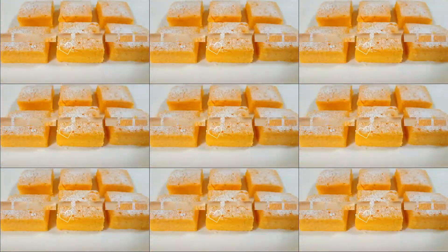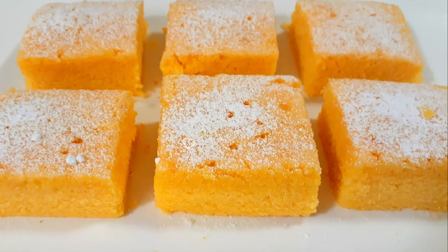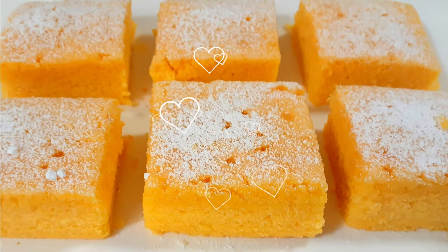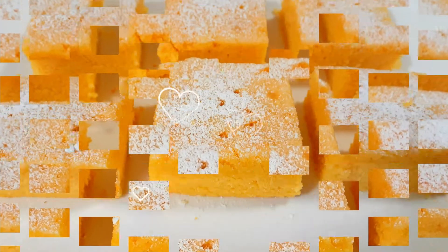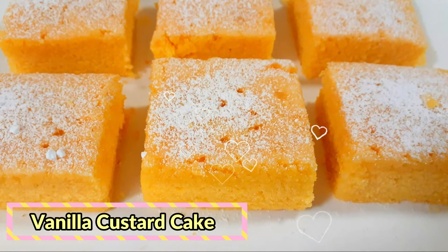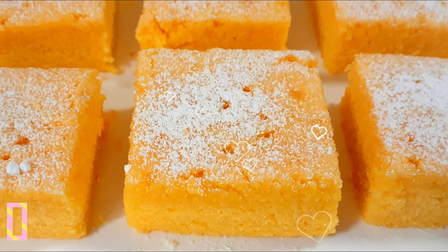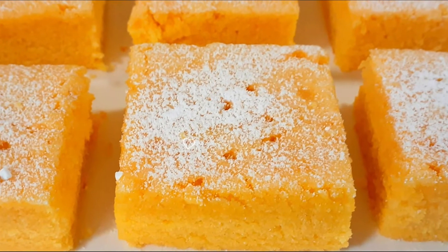Irrespective of age, everyone will definitely enjoy this lovely cake, so please give it a try. It's a super tasty and delicious vanilla custard cake. I hope you all enjoyed today's video. If you haven't subscribed to my channel yet, please subscribe, like, and share. New videos are uploaded every Tuesday and Friday — until then, goodbye!